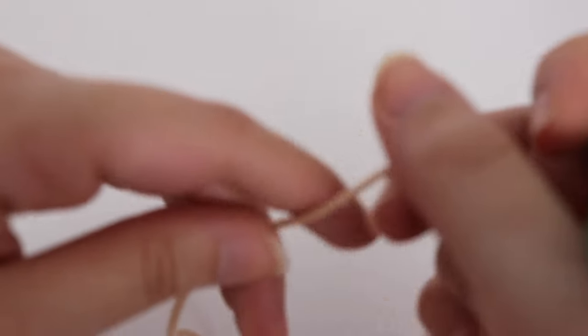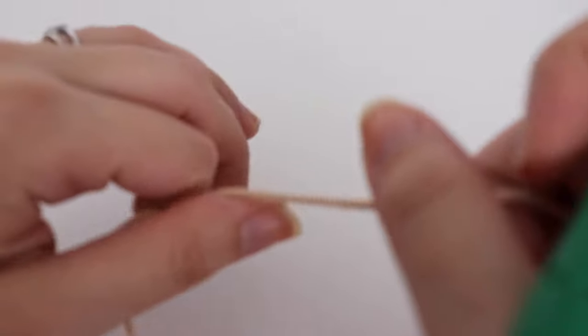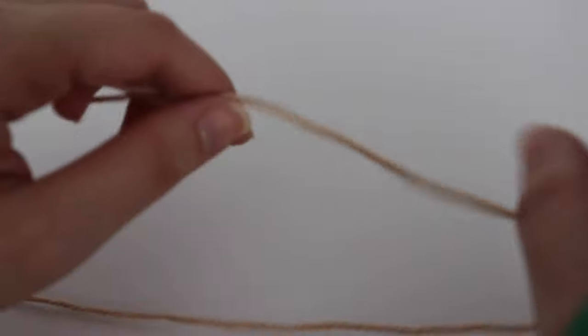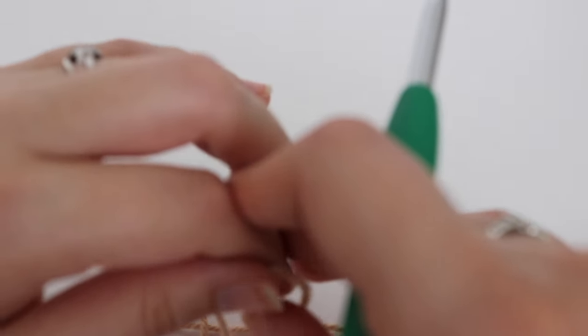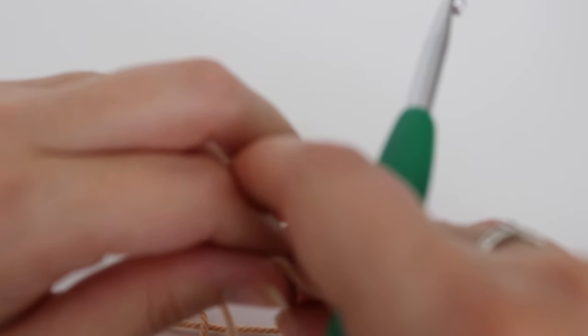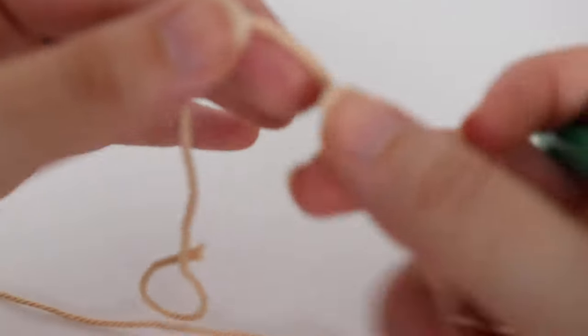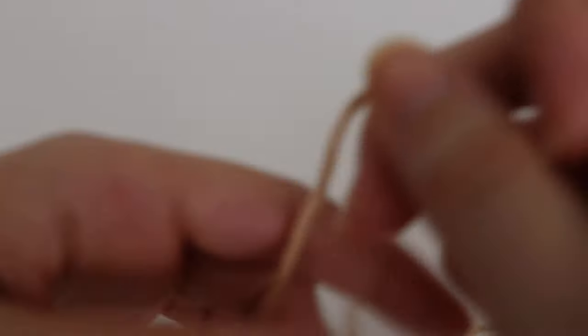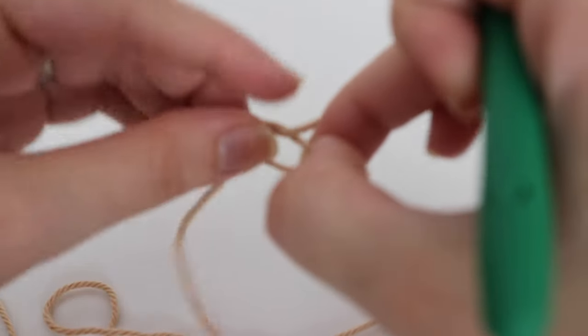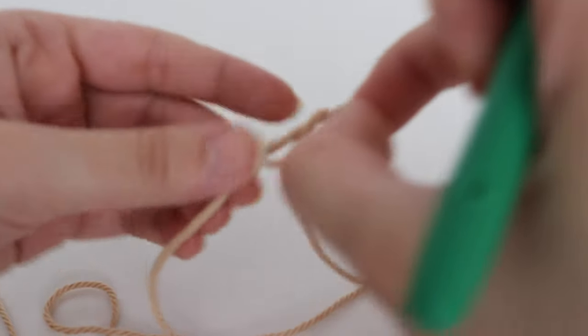To make this waffle stitch dishcloth you will need to chain 35, or any multiple of 3 plus 2. That means you will chain a multiple of 3 and then once you are satisfied with your width, you will go ahead and add two more chains to the end. So I'm just going to go ahead and chain 35.